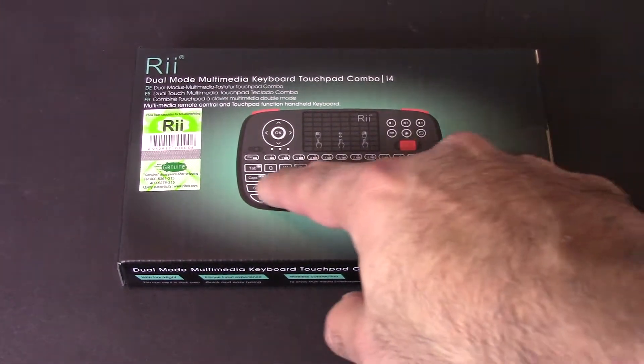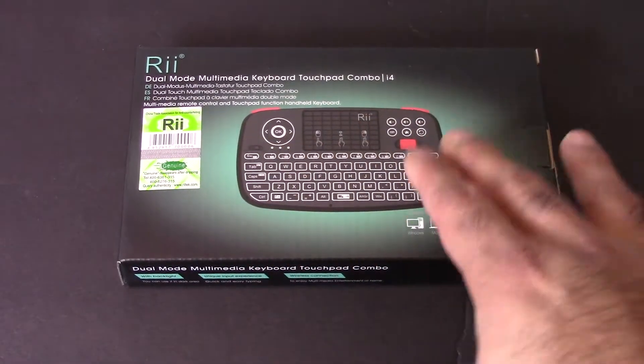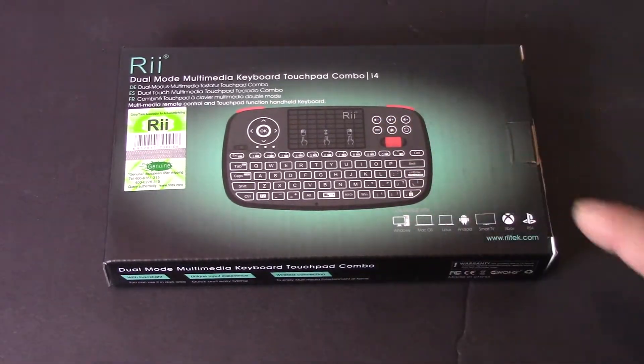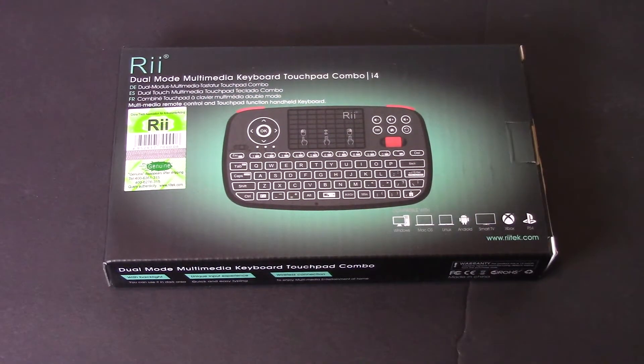It has an LED backlit keyboard which is really cool. I believe this is a smooth surface — not physical buttons. What makes this model special compared to the rest is the little scroll wheel and it has triggers on top, so that was one of the reasons I picked up this model.